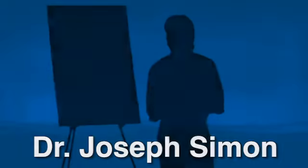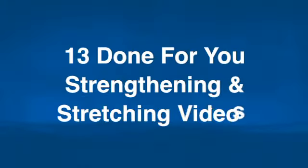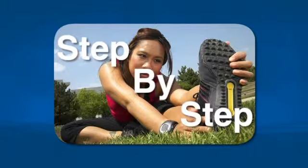So I sat down and put together 13 done-for-you strengthening and stretching videos that take you step-by-step through a full-body rehab and conditioning program.